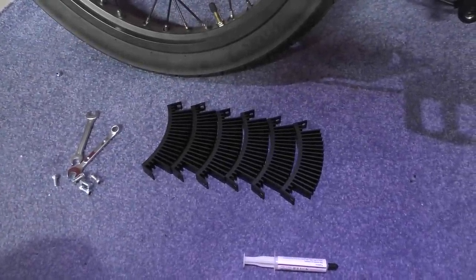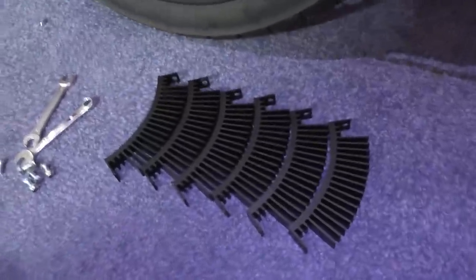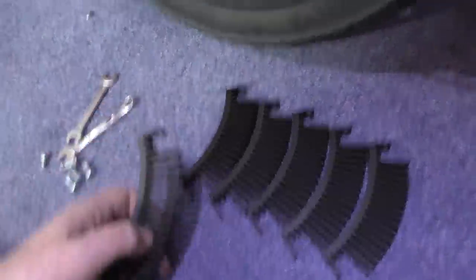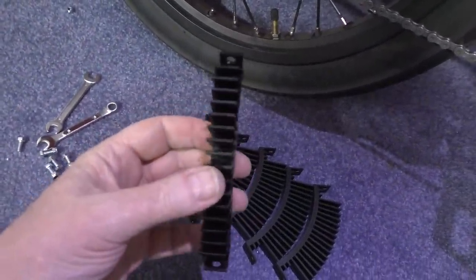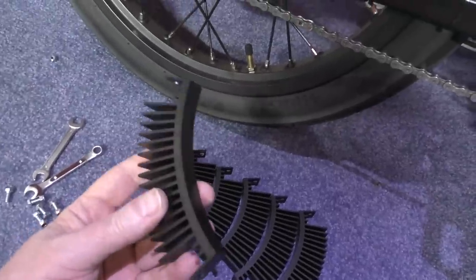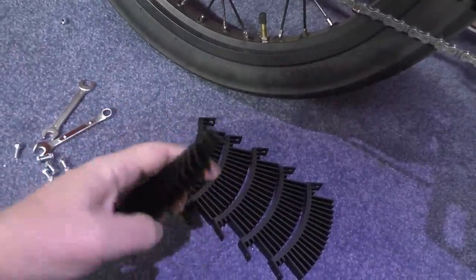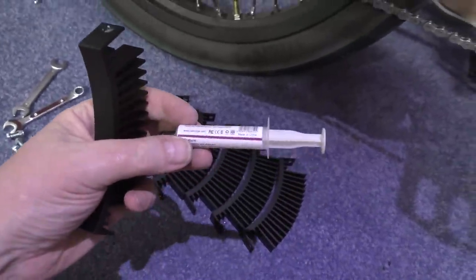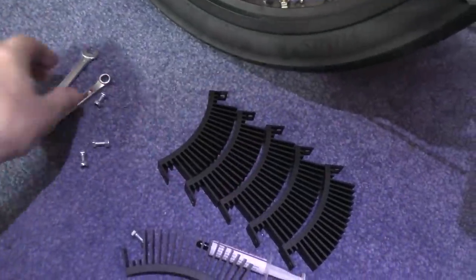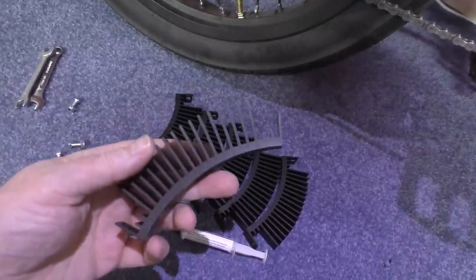Excuse the noise, it's rather warm in here and my PC is running on overtime because it's rendering a video. Anyway, these are hub sinks which go on there — this thing needs desperately cleaning. These are supposed to dissipate heat by 40% better than currently. These came from fasterbikes.eu, link in the description. You have to apply thermal grease which they supply with it, along with some bolts.